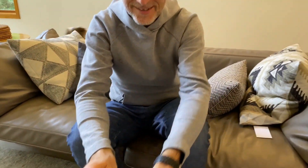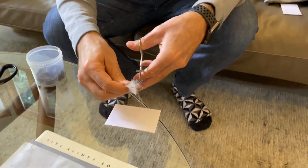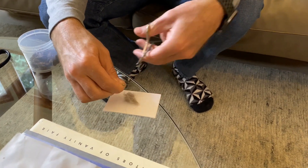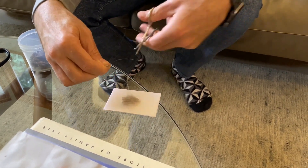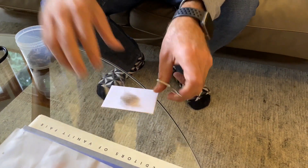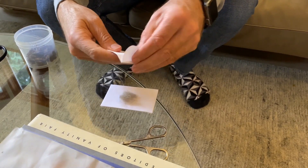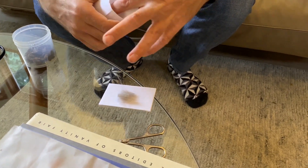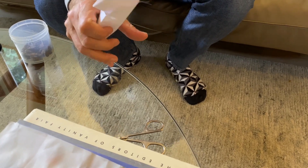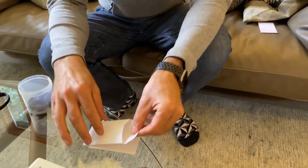I cut about half an inch and then I'm going to do it one more time. This is the first sample — I'm going to put it in the envelope, and we'll do one more bit of that.